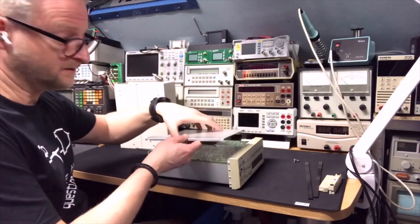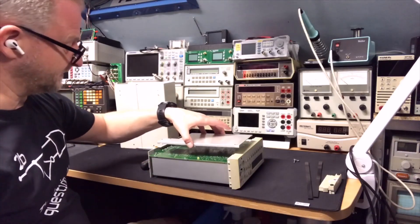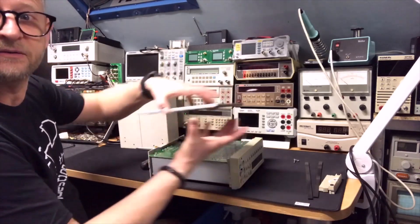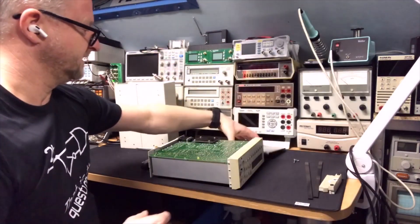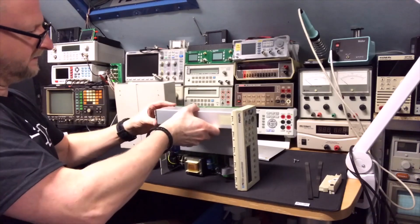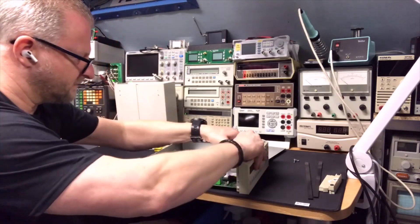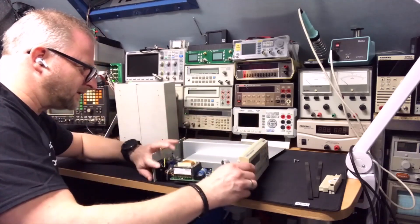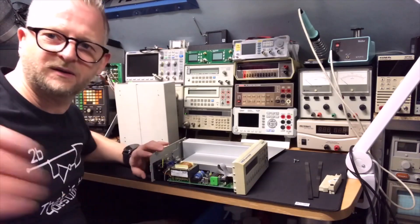So after you undo the two screws, you need to slide the top to the back because it hooks in here — into the PCB actually. And this one slides the other way. Then it should unhook from the PCB, but it seems I need more space, so I need to somehow take out the front and see how that works.